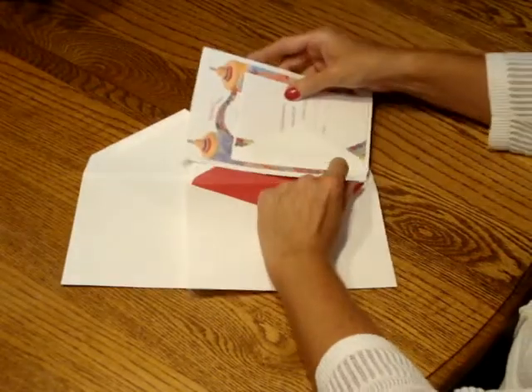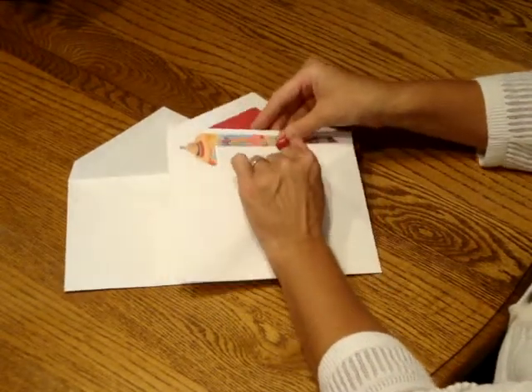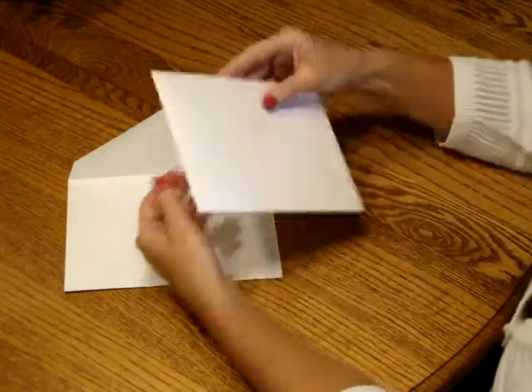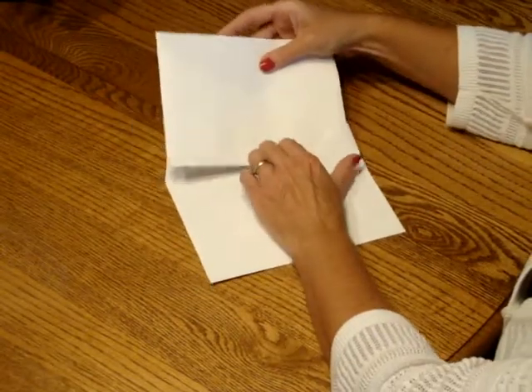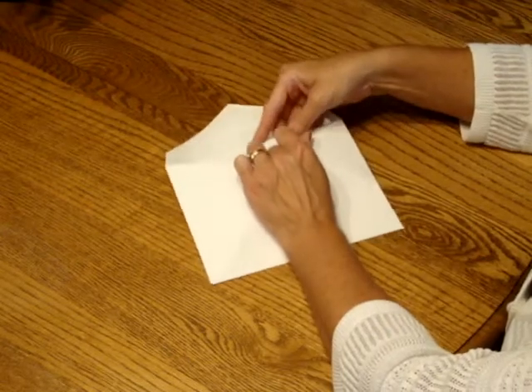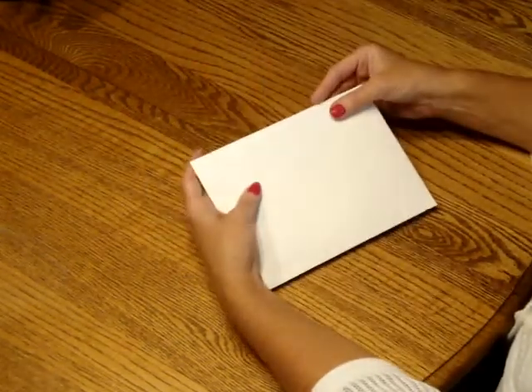Then insert that into the inner envelope so that the front of the invitation is facing the back of the envelope. Close the flap and turn the envelope around, then tuck that into the outer envelope so that the front of the inner envelope is facing the back of the outer envelope. Seal it and you're ready for mailing.